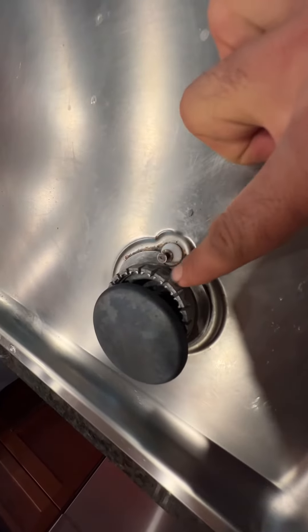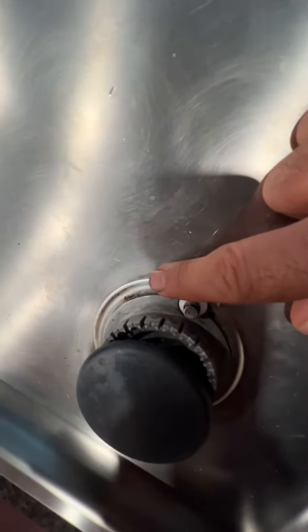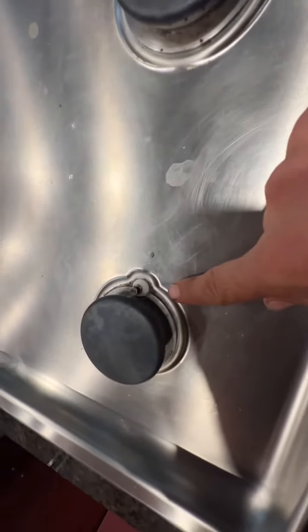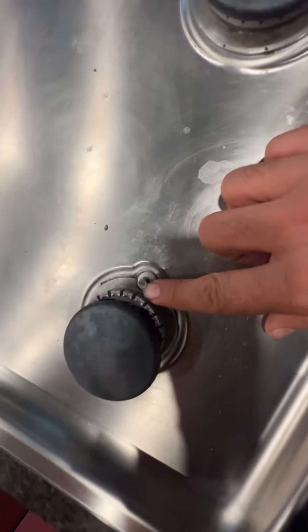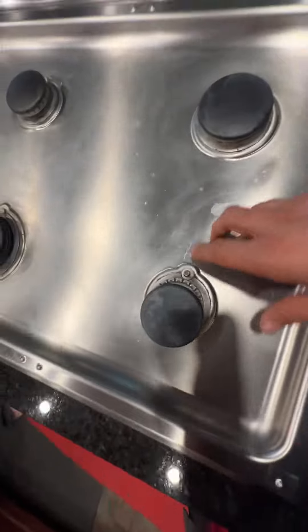If the spark is going here, around the ceramic piece itself, or here and there on the other side, that tells you it needs to be cleaned. Just use a toothbrush or any kind of stiff brush to clean it. Worst case, you can also use sandpaper if there's a lot of buildup — that usually takes care of the problem.